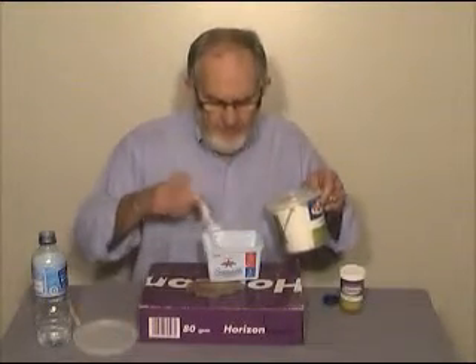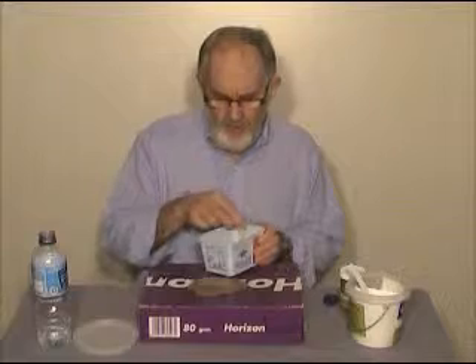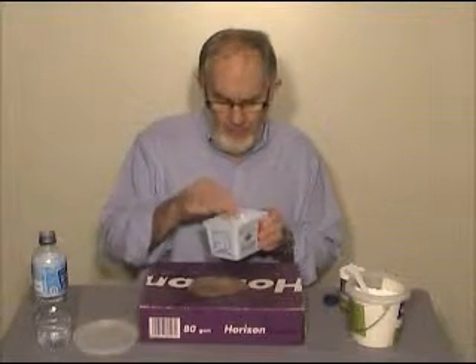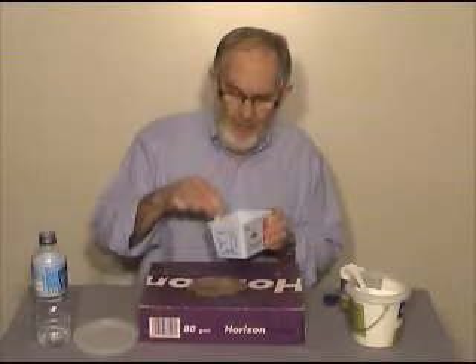Once I've got all the powder dampened with the water, I just very carefully start to stir it in. You'll notice I'm not beating the heck out of it — I don't want too much air in it. The air captured into this mixture will form little bubbles and could mar the surface of our casting.